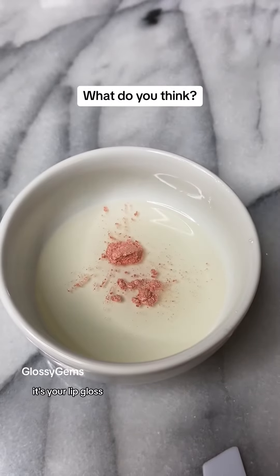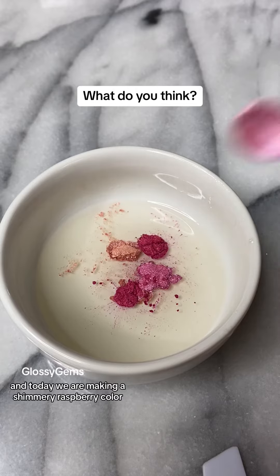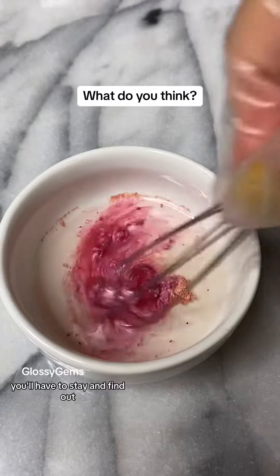Back at it again! It's your lip gloss chef Gigi here and today we are making a shimmery raspberry color. Now that is the concept. Now will we actually make it? You'll have to stay and find out.